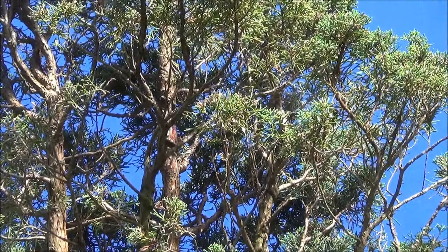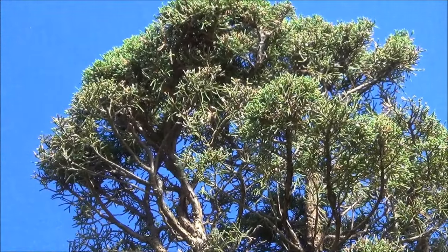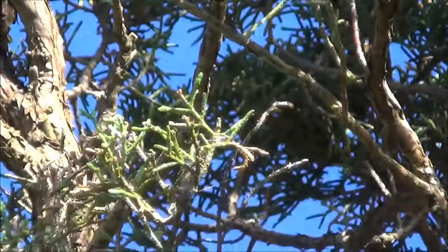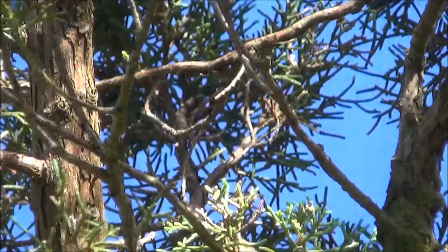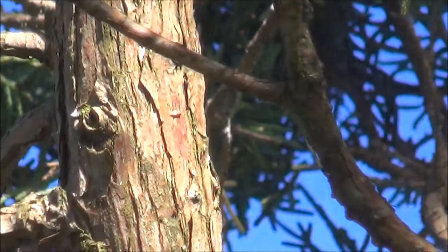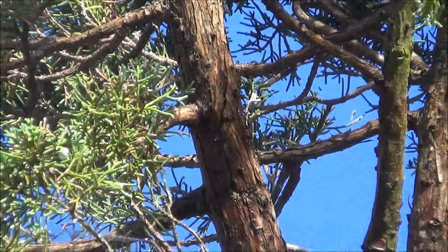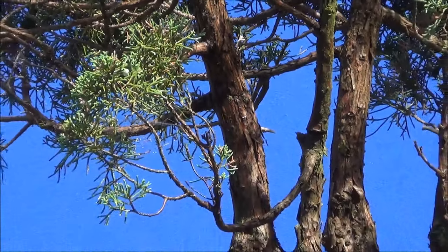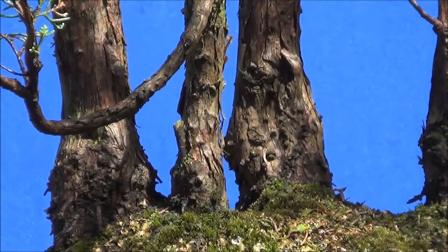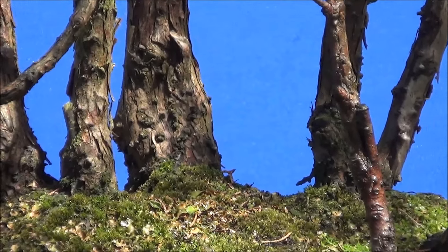Zoom in, and here comes a plane on cue — they are very noisy. Today they have changed the flight path and we are plagued by the planes; anyway I have to carry on. The sun's out, there's even a spider, and they'll look great. That's a close-up of the trunks at the soil level.